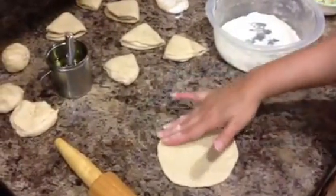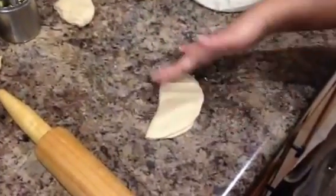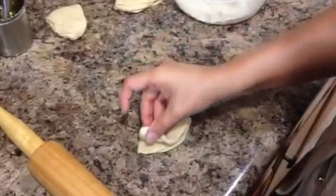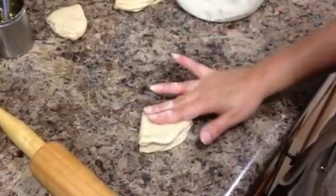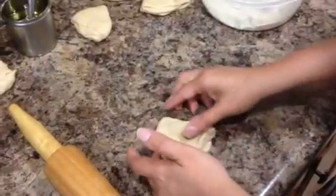Put a few drops of oil — maybe a teaspoon of oil — and fold it into half. Fold it one more time into a quarter and you will see a nice triangular shape.